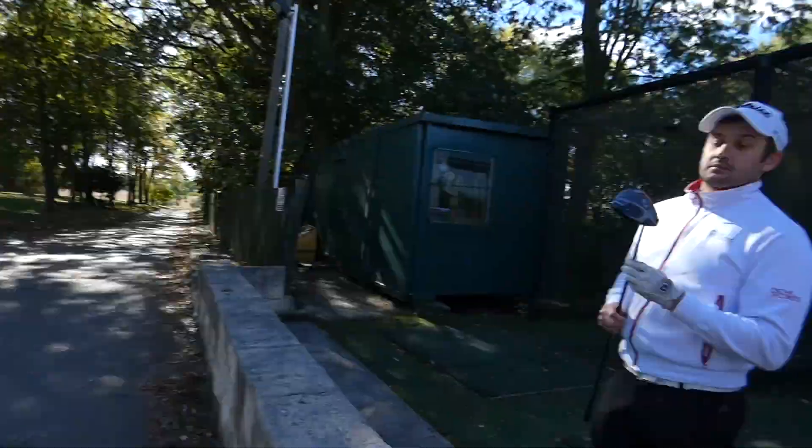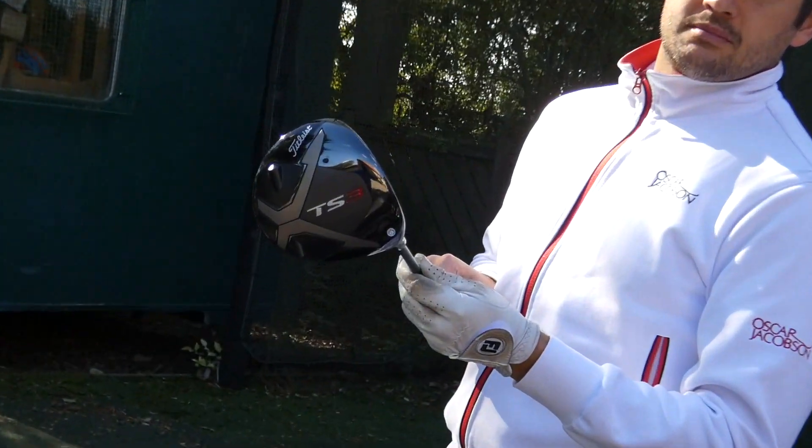Hello everyone, welcome back. A bit of a special treat for you today — we are looking at the brand new Titleist TS3 driver, just bought by my good mate Lee. Let's get into it.